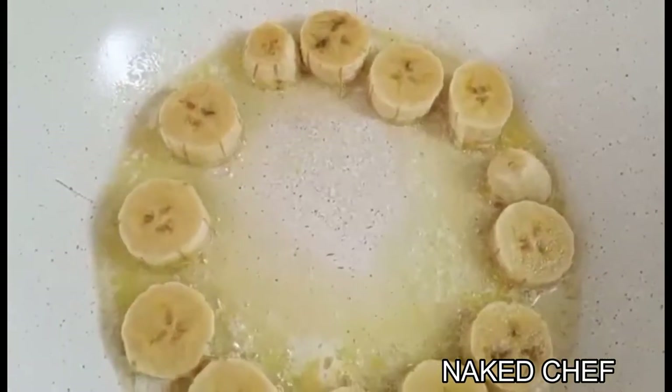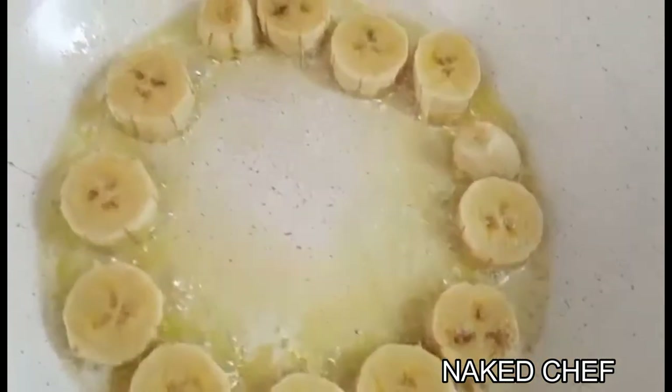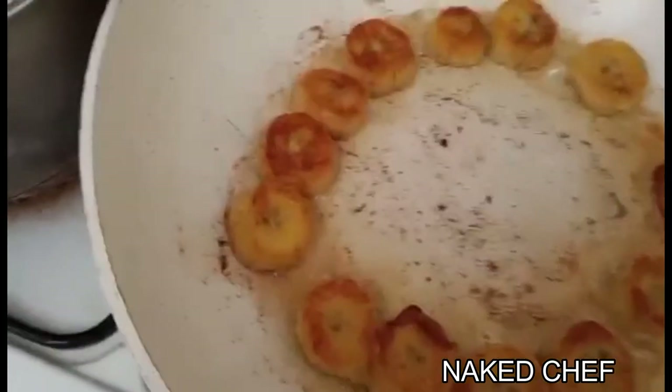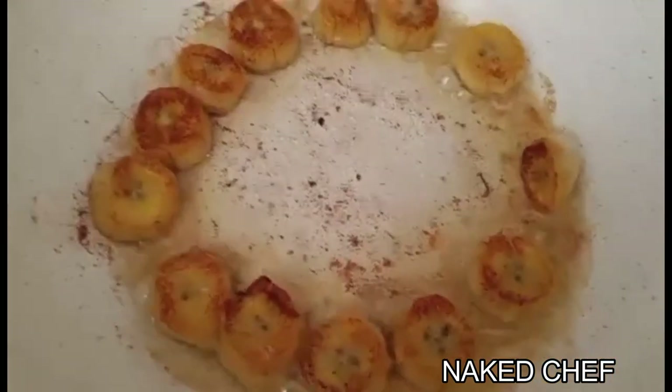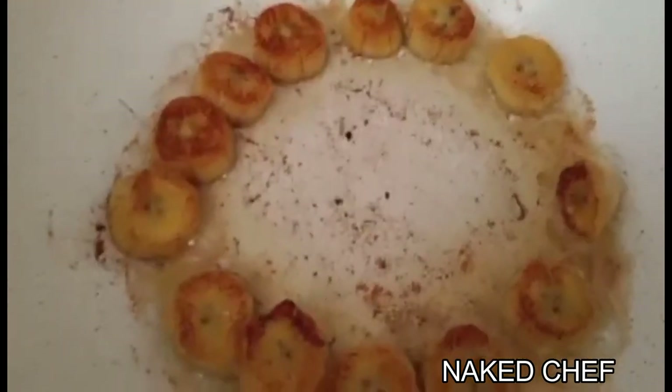While the chicken is cooking in the oven for about 10 to 15 minutes, I will prepare the bananas, which I've sliced to about this size. We're going to cook them from both sides in the butter. They are done very quickly — nice — and I'll just take them out of the pan.